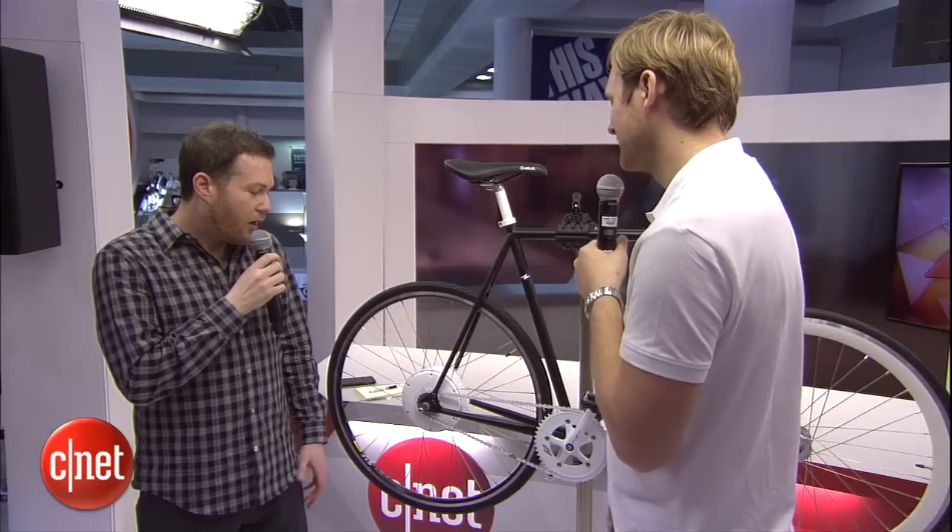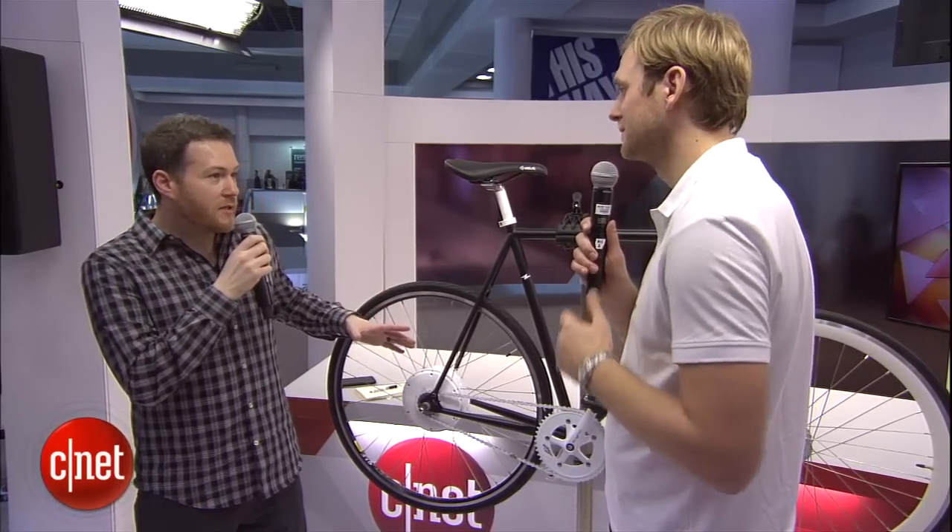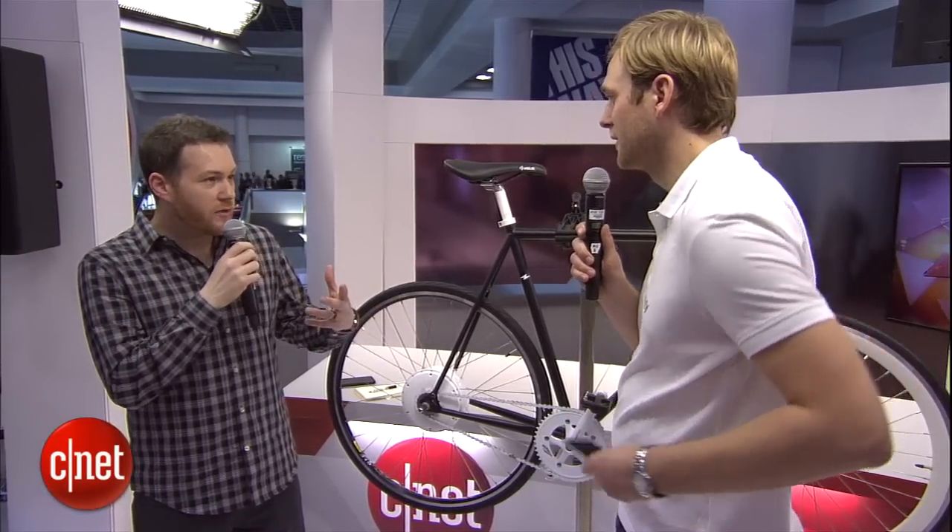It's actually universal — it fits on any bike, from mountain bike, road bike, and city bike to foldable bike, even tricycles. There's an app that complements the whole experience as well.